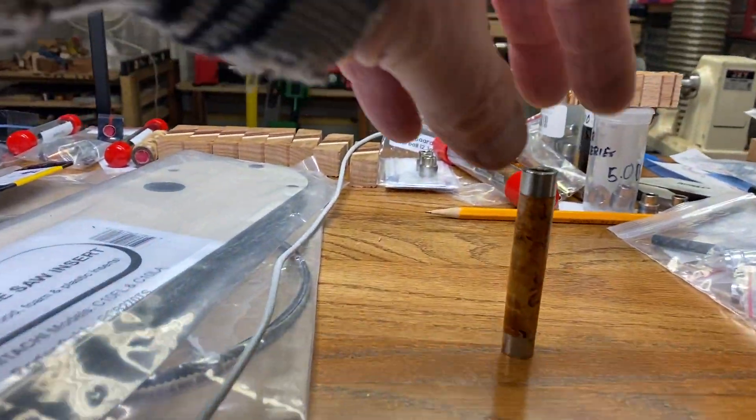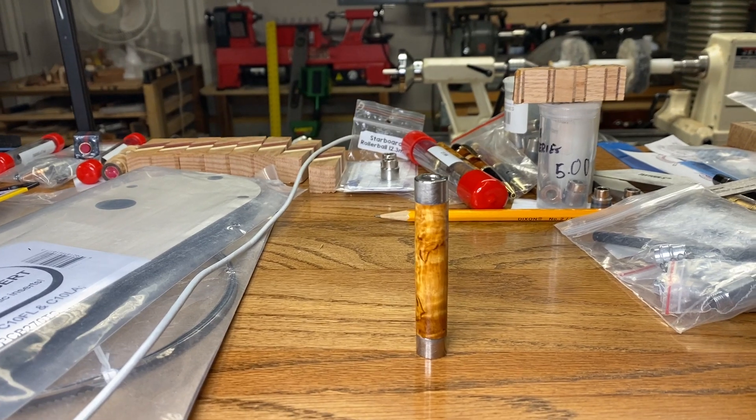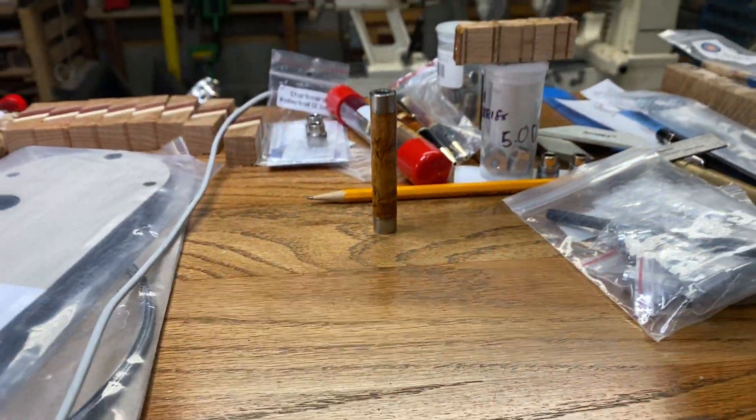Here's the masseur birch blank — not the best angle there, let me see if I can get some more light on it. Take a look at that. Holy mackerel, isn't that beautiful? Not going to get to put it in a kit tonight, but hopefully next time I come out to the shop we can make that happen.